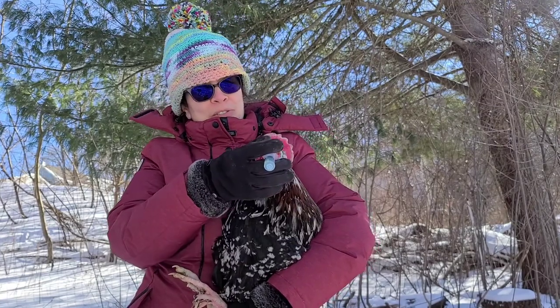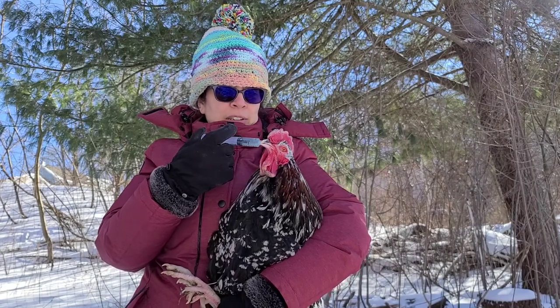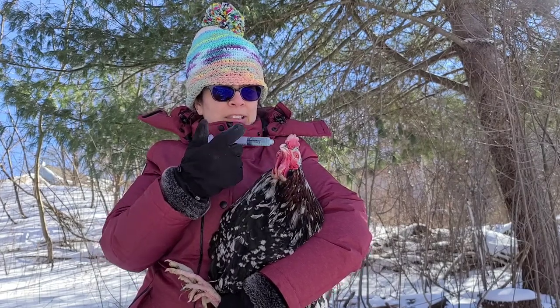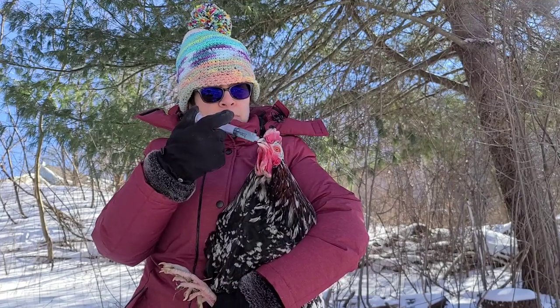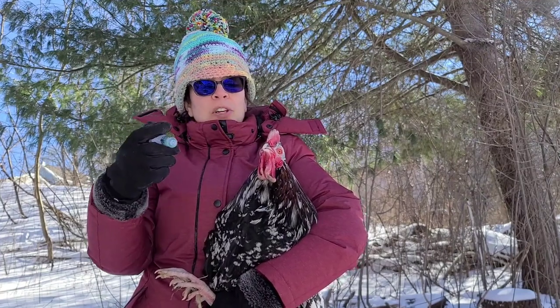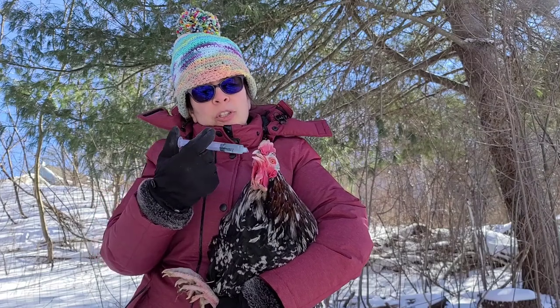You have to be patient of course. Put a little bit into the beak and I put more than I need knowing some of it's going to end up on the ground.